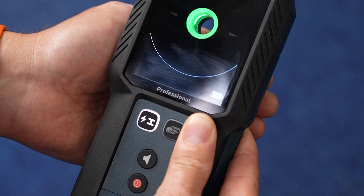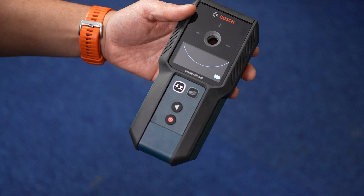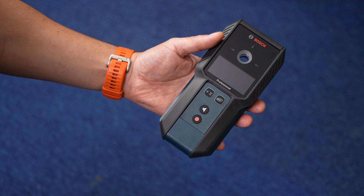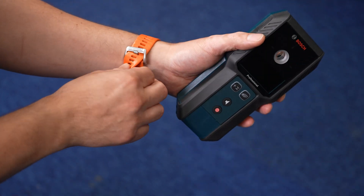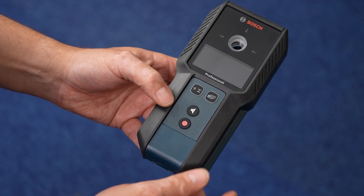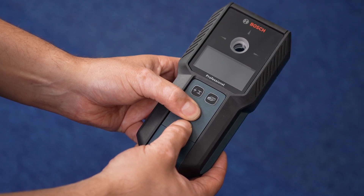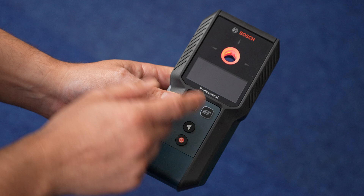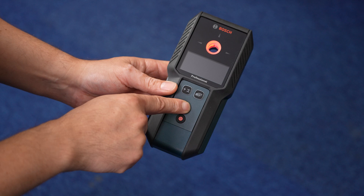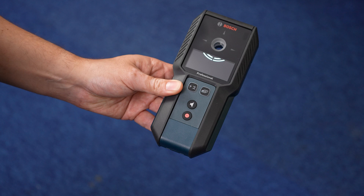If a metal object is indicated even when there is no metal object near the measuring tool, the measuring tool can be manually recalibrated. Ensure that the battery charge indicator shows a capacity of at least one third. Switch the measuring tool off and remove all objects near it, including watches and metal rings. Hold the tool horizontally so that the rear side is pointed towards the floor. To enter calibration mode, simultaneously press the on/off button and the audio signal button, and hold both for approximately 5–10 seconds until the red ring flashes. To start recalibration, press and hold the audio signal button for approximately 5–10 seconds. If calibration is successful, the measuring tool will start up automatically after a few seconds and will be ready for operation again.